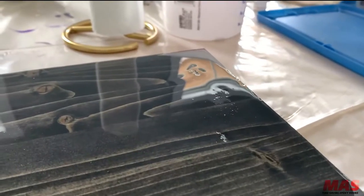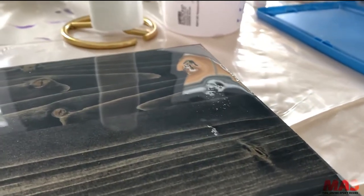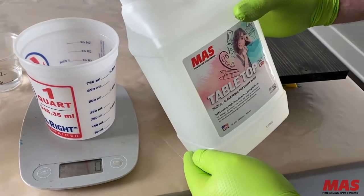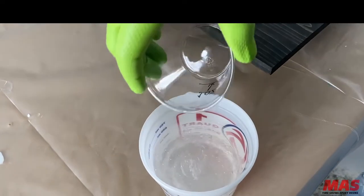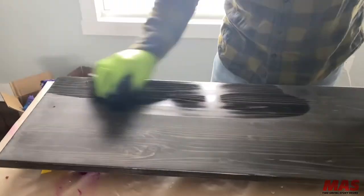Some issues I've had in the past when I've done the oil stain and tried to put epoxy on it — I'll get like an orange peel or a fisheye. So should I do a seal coat, thin out the tabletop or something like that with denatured alcohol, do a quick seal coat, let that set up, scuff that up, wash it down with denatured alcohol, and do a flood coat?